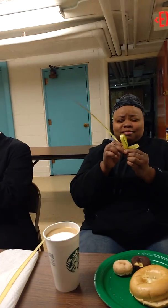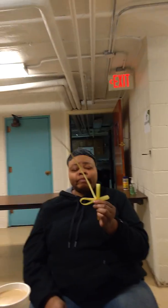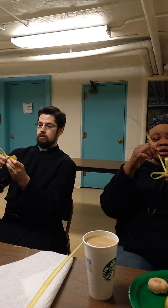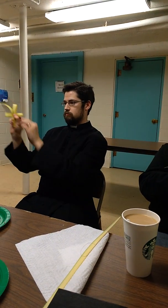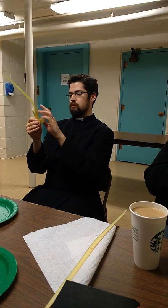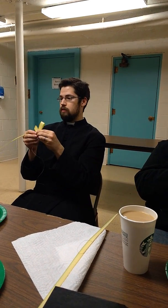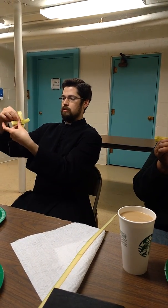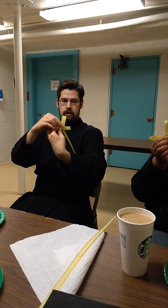You can bend it a little bit. And then you wrap it around. Where's the front? Like this, this way? Yeah. Again this way? Nope, not yet. So it looks like that — that's the front, that's the back.